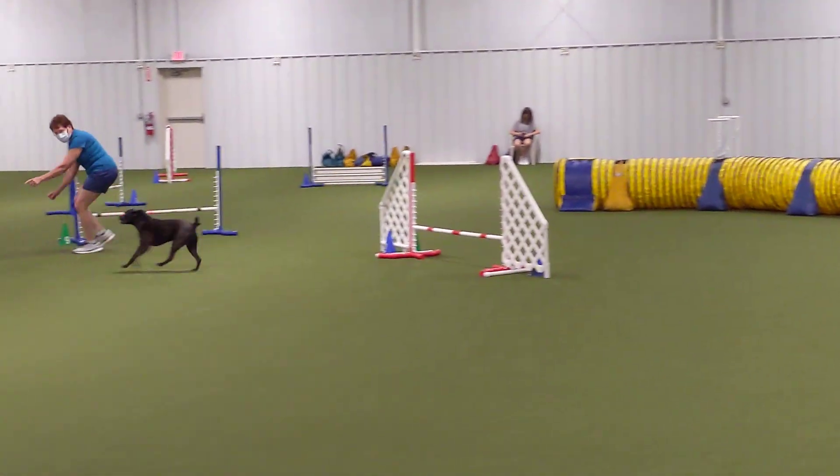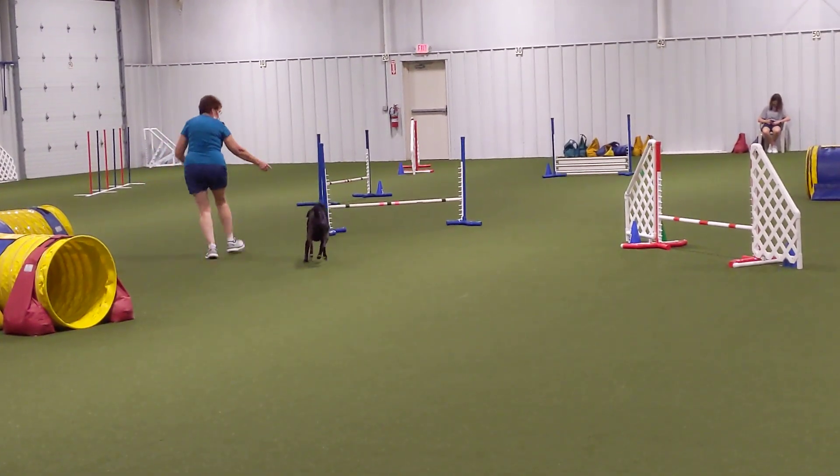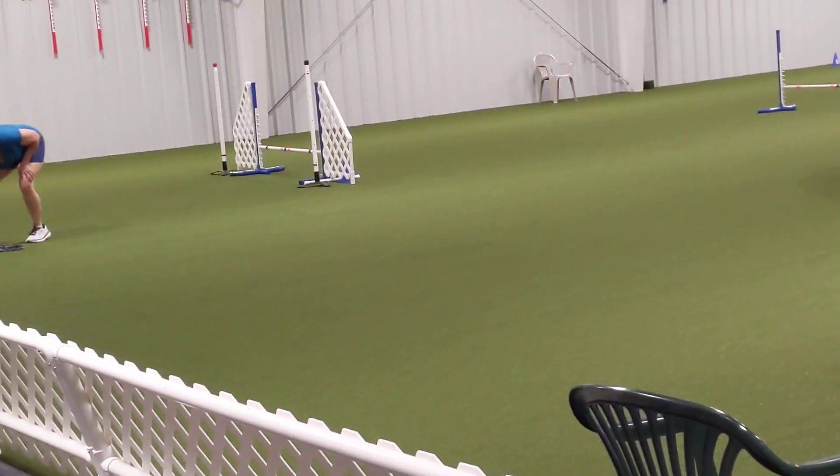Over that red wing jump, into the yellow tunnel, and back out of the yellow tunnel. Here they go — over that blue non-wing, and then wrap around to the next blue jump, and then on the way out they go. Fantastic run!